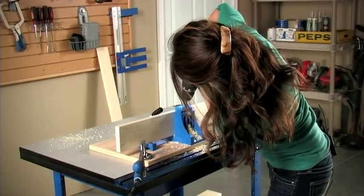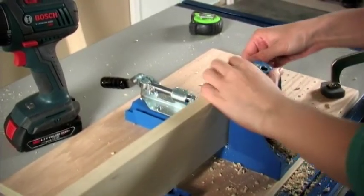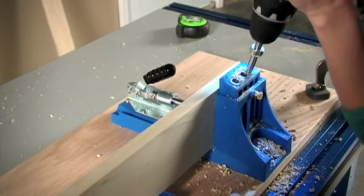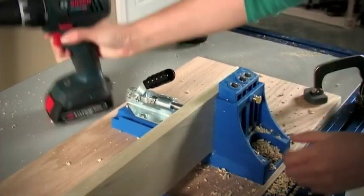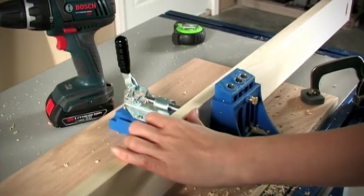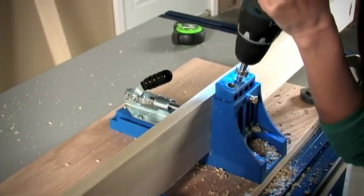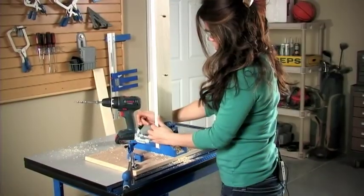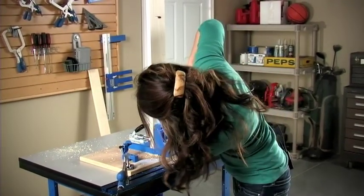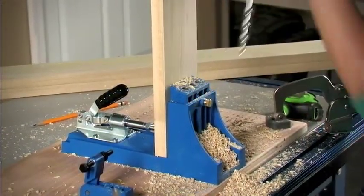We have our jig set up for three-quarter inch stock. We're just going to position the board in the neighborhood of those marks that you made. You don't have to be exact here — it's all going to be hidden under the table. These pocket holes are going to be used to join two boards together edge to edge for your plank top. Now we're just going to drill a hole on the end so that we can attach all the tabletop boards to the breadboard ends. We're ready to start building this tabletop.